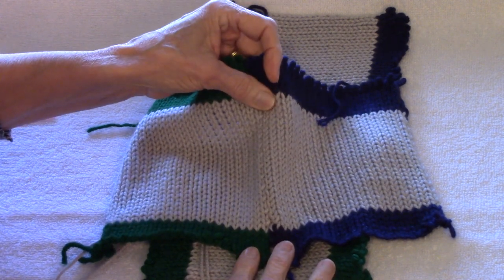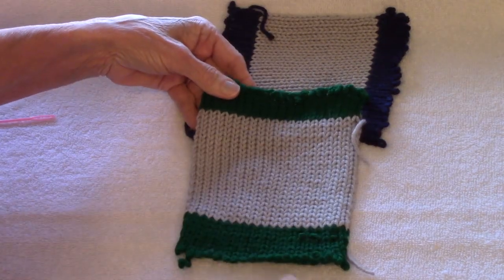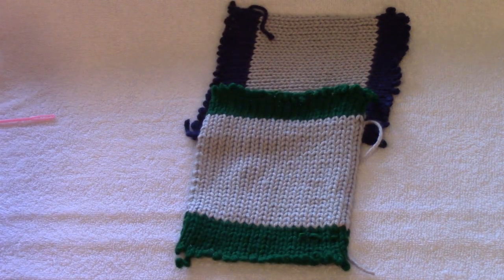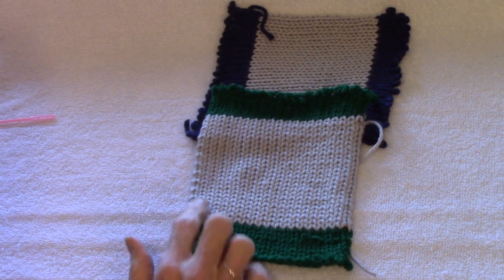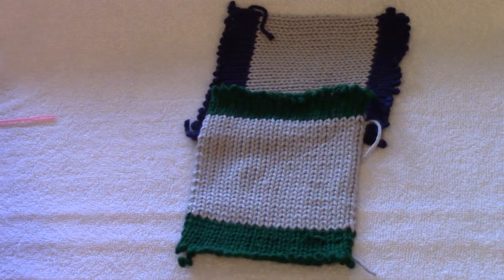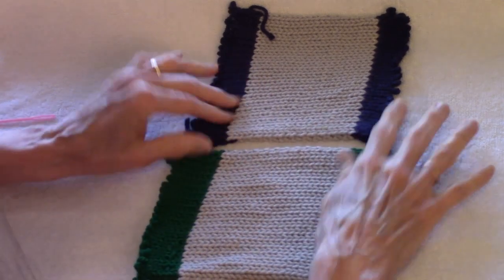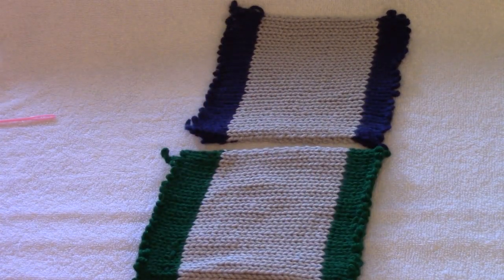I'm going to show you how you can sew this from both sides of the work. To start with, you need to make swatches for practice. My swatch begins with a few rows of a contrasting color of waste knitting over 21 stitches. Then I switch to the swatch color and knit it 25 rows over the 21 stitches, and then a few more rows of waste yarn. This one has the green waste yarn, and this one has the blue. It just makes it a little easier for me to describe things to you.